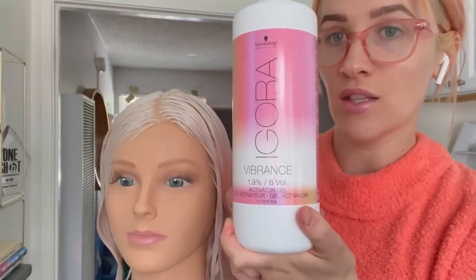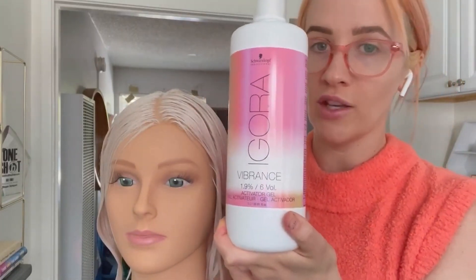I'm also going to mix it with the Vibrance gel in six volume — this will be deposit only, no lifting. Her hair is white already, so she doesn't need any lifting. For this side, I really want to create just a warm rose, a rose gold kind of vibe.